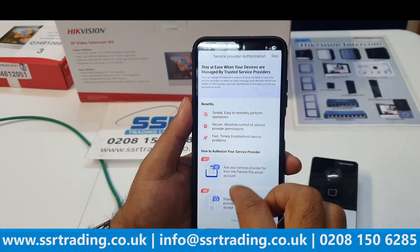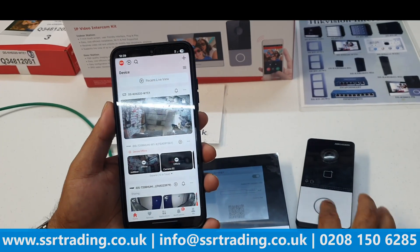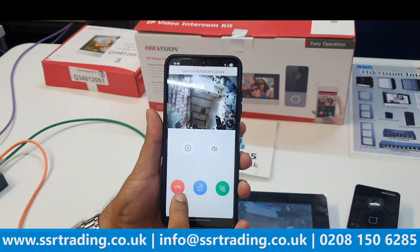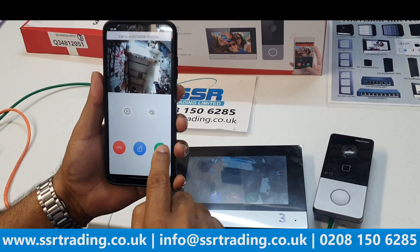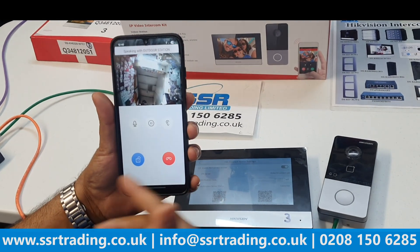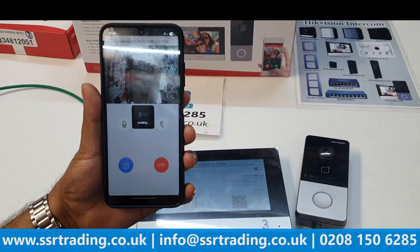Adding is complete. You can see the indoor station device name — click Next and skip any optional steps. The device now appears on your mobile app. When someone presses the doorbell, it rings on the mobile app as well — showing 'Call from the address station'. You can answer from the app remotely. Make sure your device is connected to the internet for remote access.